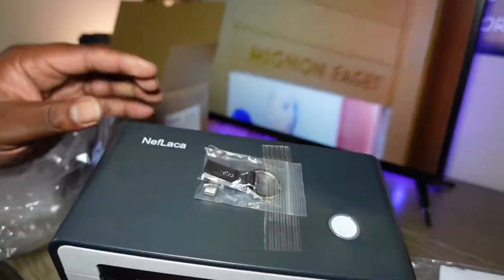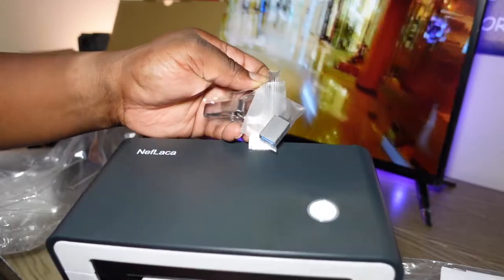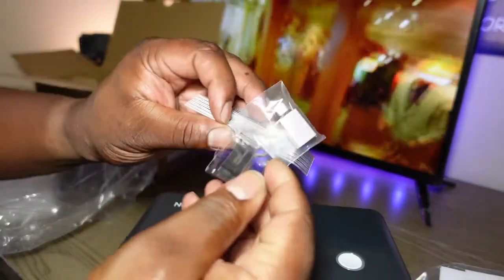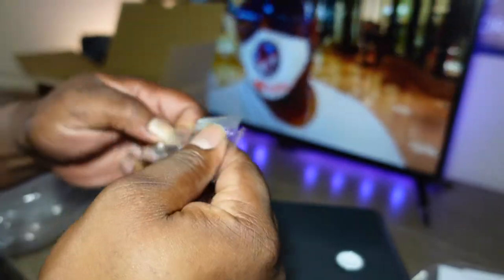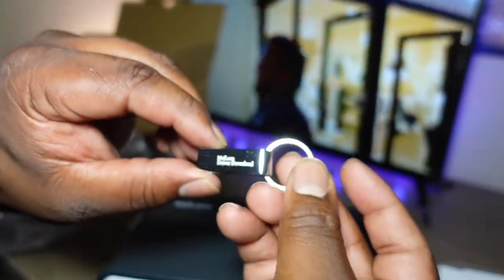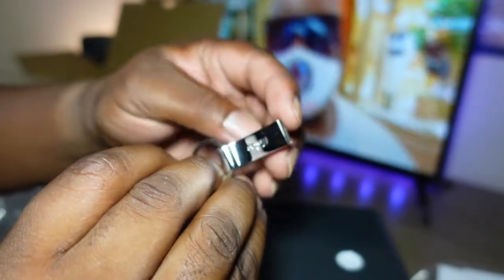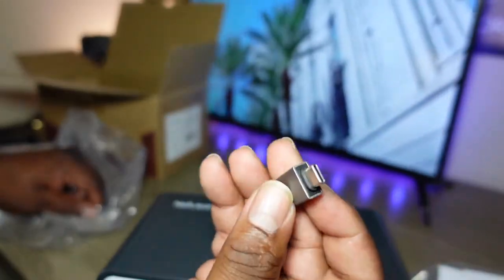The unit itself comes with a USB dongle. It looks like it might just be complimentary — not sure. You can never have too many of those. There's also a nice finish on the unit, and this looks like a USB-C adapter included as well.